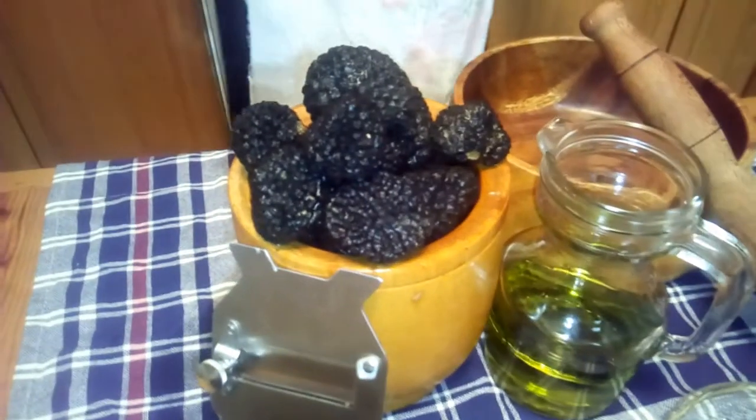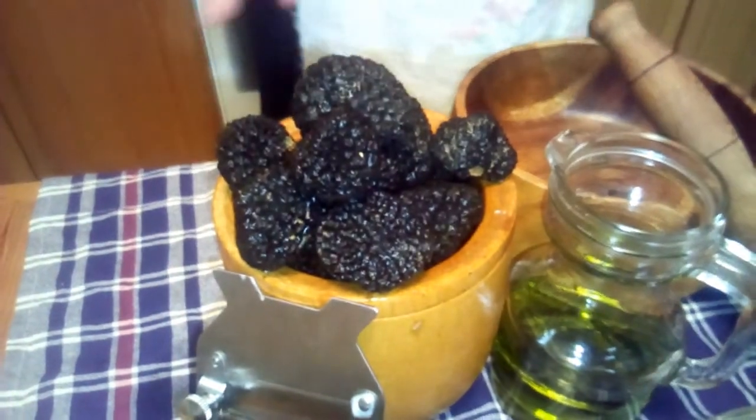Hi, I'm Julie from Pearly Gadget Truffles and today we're in the kitchen to make black truffle paste made from black salmon truffles or tuber steven. This is a very simple dish consisting of just three or four ingredients.